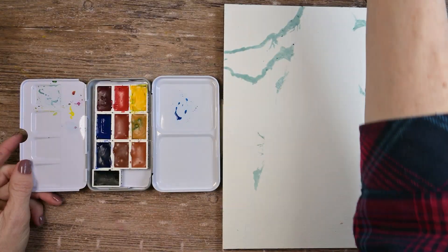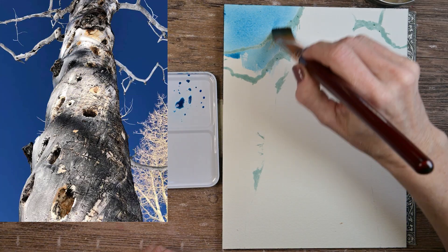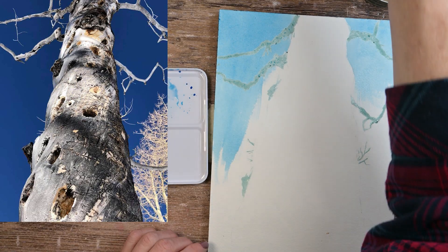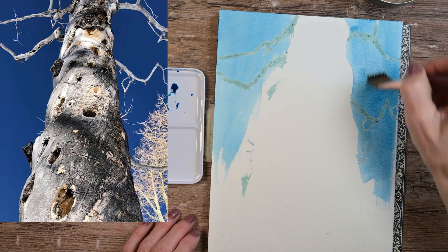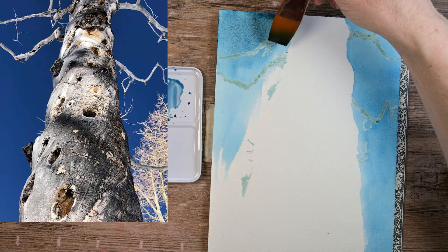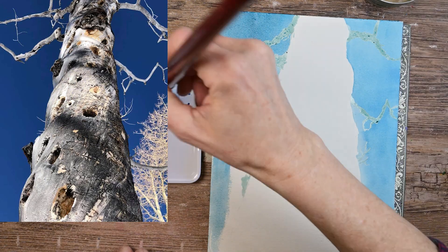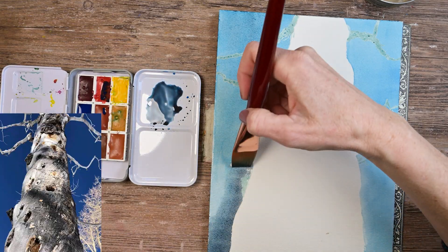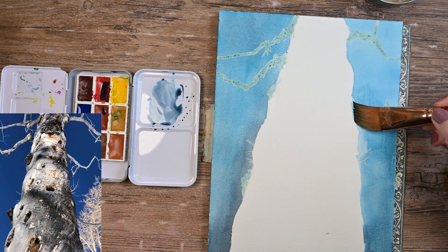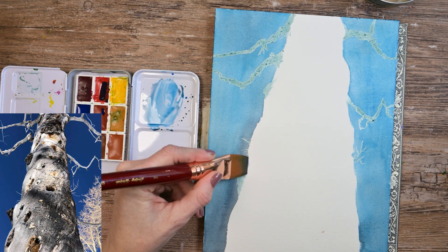Next up, I wanted to try it on the queen bee of all papers — Arches. This is a beautiful picture that a friend of mine took on Facebook and she gave me permission to paint it. You can see I masked off a couple of branches just to make my life easier. I wanted to use just the phthalo blue mixed with some other colors, but I wanted to avoid the ultramarine because I didn't want to see any of the granulation in this particular sky. So I calmed the phthalo blue down by adding some of the scarlet red, and later I added the scarlet red and some Payne's Gray to get some darker blue going on.